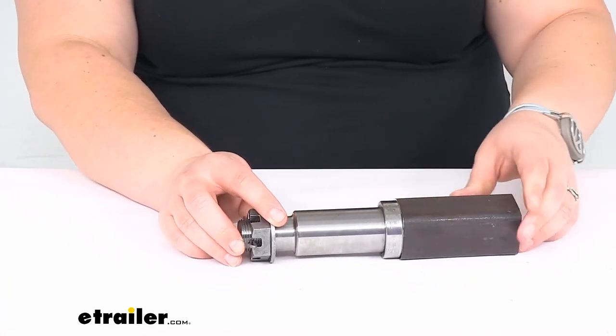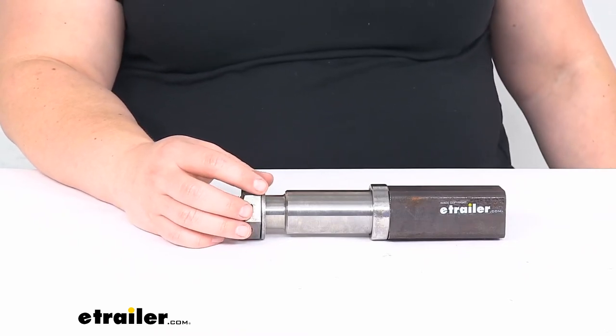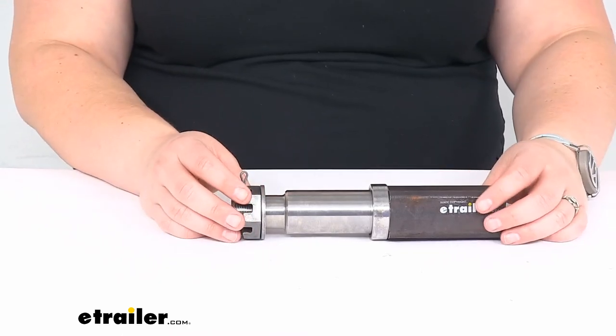That's pretty much going to do it for our look at the square number 84 spindle for your 3,500 pound trailer axle. I hope this has been helpful in deciding if this is going to be the right part for you. We do have some other options available here at eTrailer.com, so check them out if you need to. Thanks for watching.